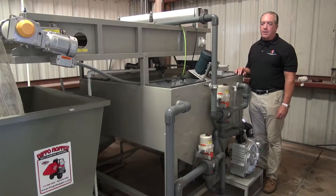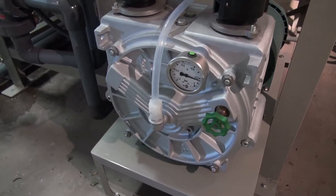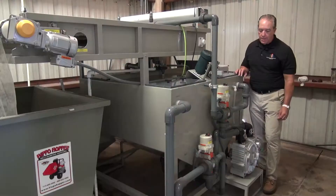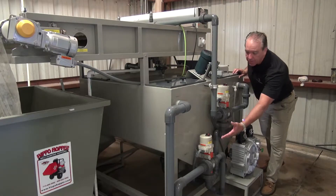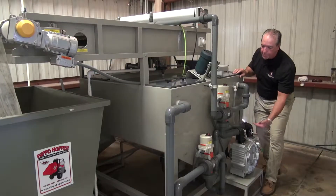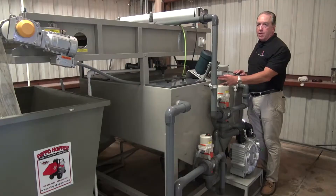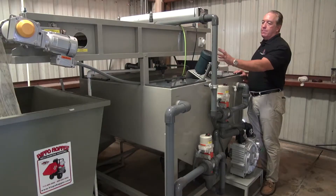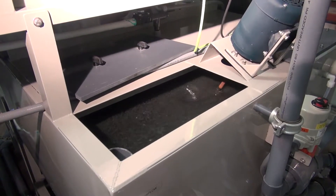This hopper holds about 350 pounds of our ClearFlow. The process begins by the pump pulling the wastewater from the client supplied tank. The pump will turn on and pull wastewater from the customer supplied tank through this motorized ball valve and then through the piping through the pump and fill up the process tank. Once the process tank is filled,